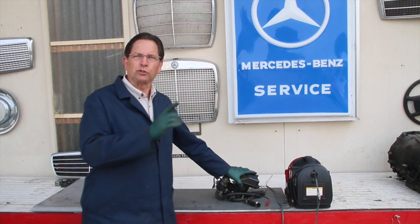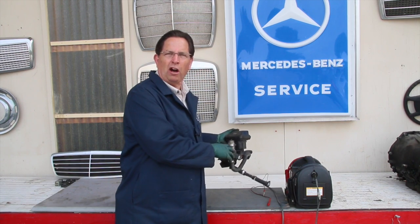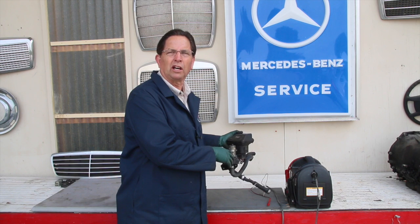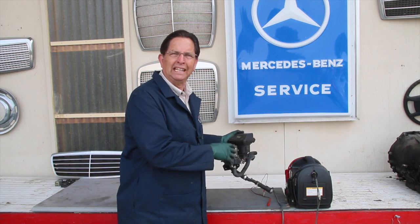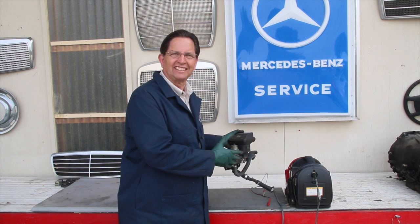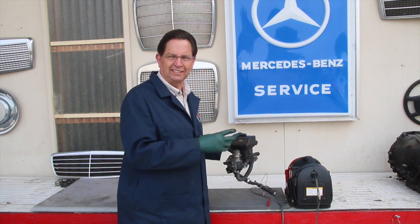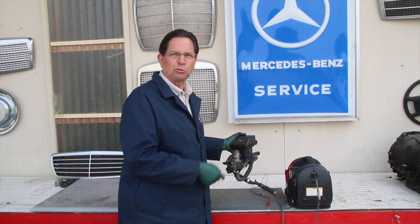This is a video tip on troubleshooting and inspecting your auxiliary water pump on your car's climate control system. These are only on Mercedes that have automatic climate control. This showed up in the late 1970s and a similar type pump was used all the way up to the mid-1990s. This is something you want to know about and should test, because unless you test it directly you're never going to know for sure whether or not it's working.